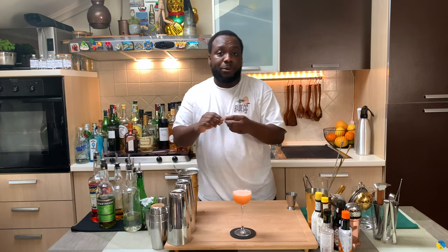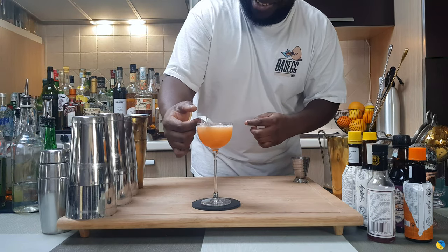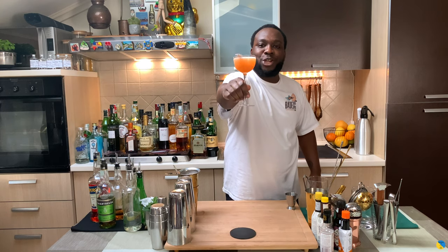For garnish there will be a pepper plate — look at this beauty. There we go! Here we go guys, enjoy your drink.